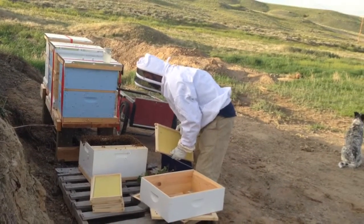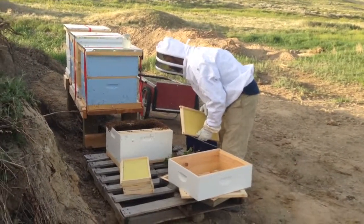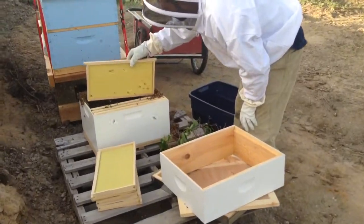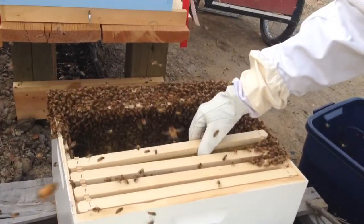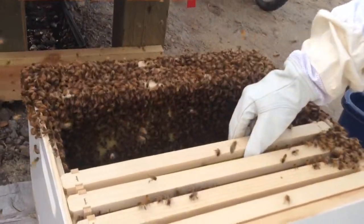I'd maybe put a couple frames in and just let them sit for a couple minutes. I was trying to see if I could spot her. There's kind of one bump where they all seem to be congregating — on top of something. I'm guessing that's her.